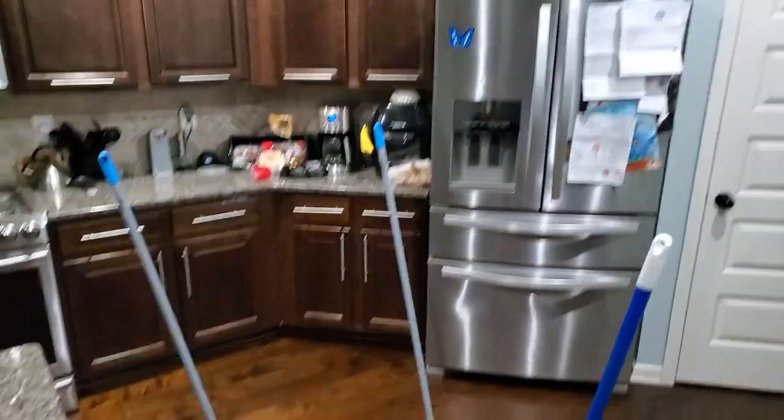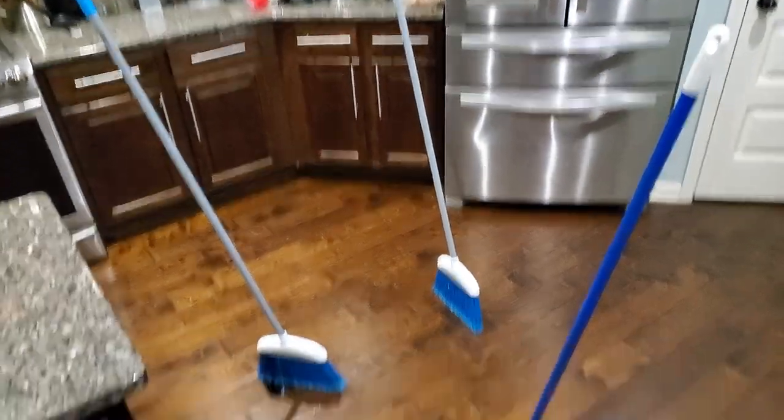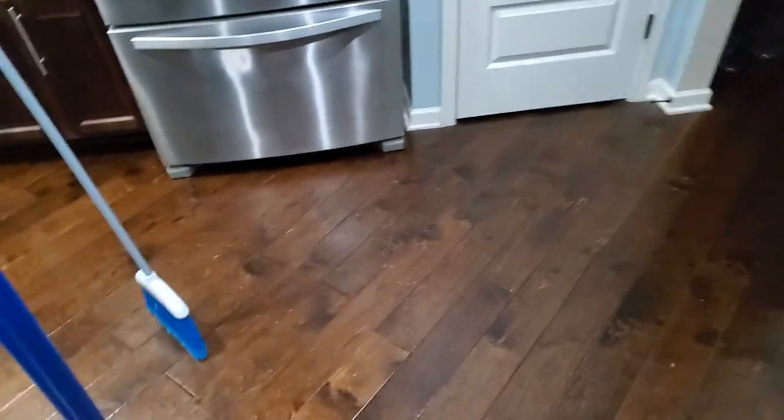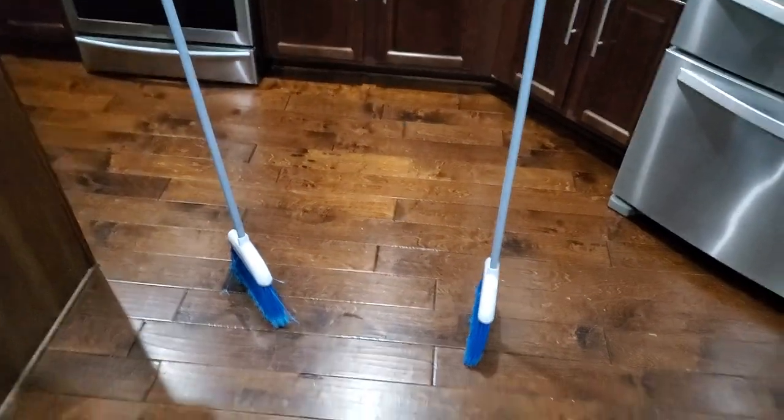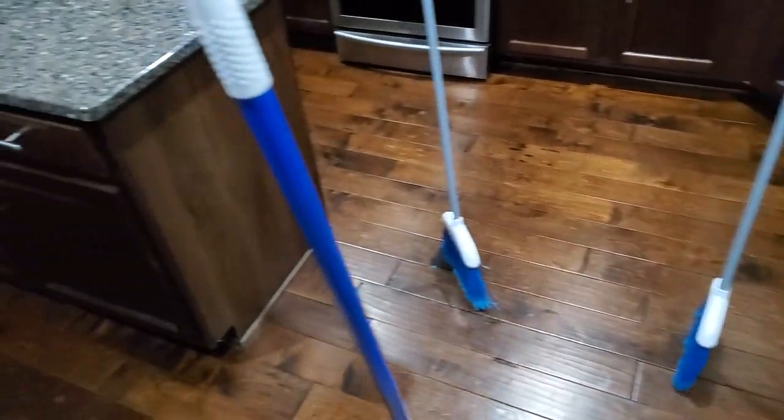But anyway, the brooms are standing — you see I got three brooms in here standing up on their own. I really don't know how it works but it's crazy.